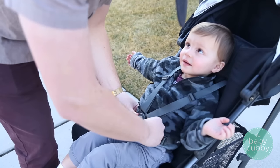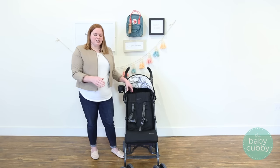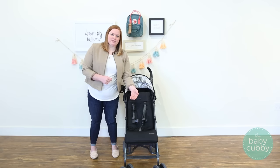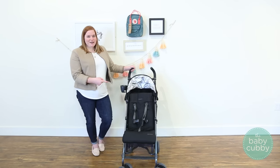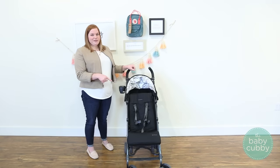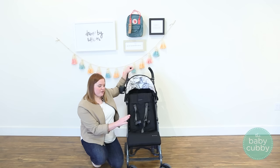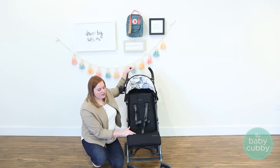The buckle is secure enough that your kid isn't going to be able to get out of it — you have to push it pretty hard to release. It's easily adjustable: just unloop it from the clip, thread it back through, and move it to where you need it. Because it has a five-point harness, you can actually use it for children as young as three months old, and the weight capacity goes up to 55 pounds, giving this stroller a really long life. There's also a calf rest, which lets you adjust the seat length for younger or older children.